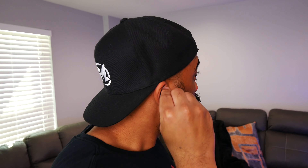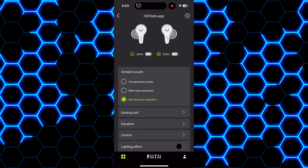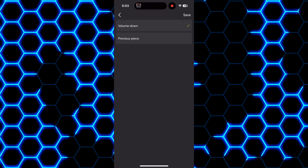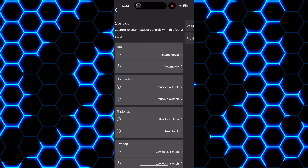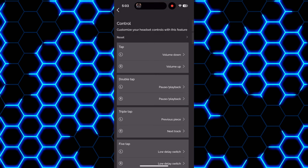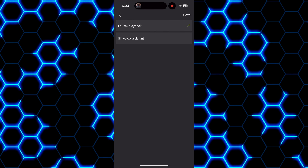Moving on to the earbuds, the design is fine. If you're familiar with previous Mifo earbuds, these will be similar in terms of form factor. They are on the smaller side, but I wouldn't classify them as mini earbuds as they do stick out some and take up a good amount of space in the ears. They don't feel uncomfortable or overly large, so I've been able to wear them for 3 to 4 hours at a time without any problems.